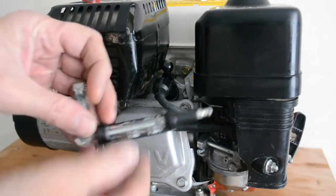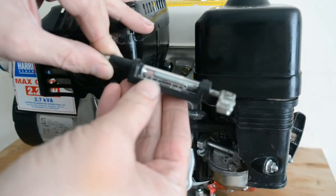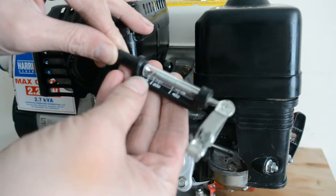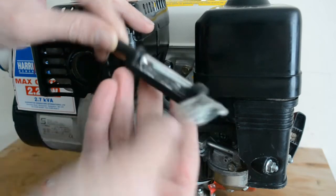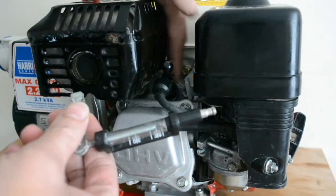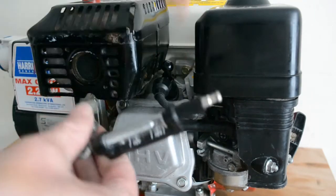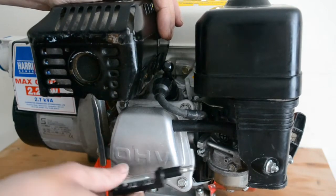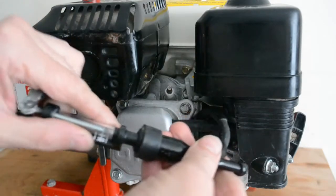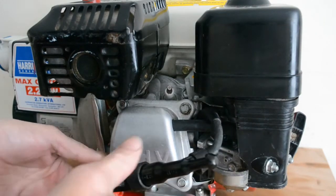We're going to test the spark on this generator. We've got a spark plug gap tester, and on these small engines you set the tester to 10 millimeters, which is halfway between 0 and 20. That will show you've got a good enough spark to fire under the compression of the engine. Sometimes you might get a good spark but it breaks down under compression, so that's why you use these testers. You could just pull the spark plug out and touch it to ground — it'll spark — but it doesn't tell you if the spark is strong enough. If it can jump that 10 millimeter gap, you know it's strong enough.